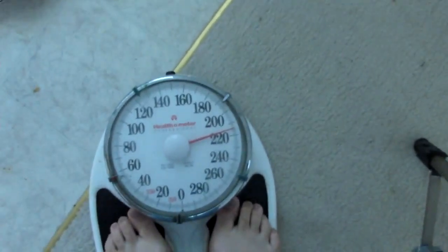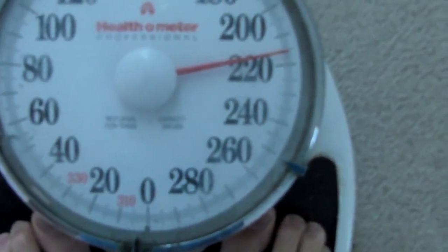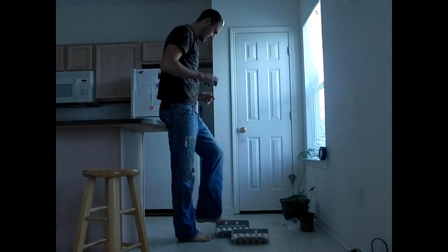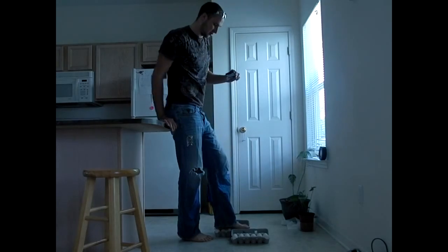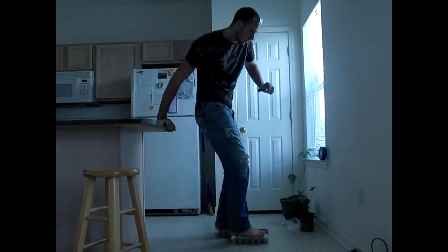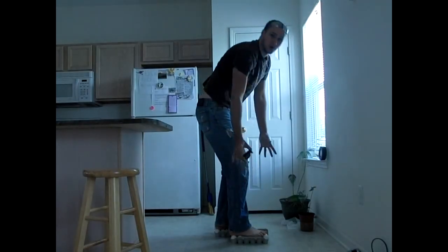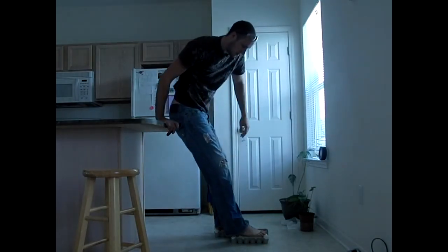Let's see how heavy I am — I'm about 215 to 220 pounds. Alright, first step right here, let's see if it will work. I'm gonna do some support first and then let go of it. By the way, I'm 230 pounds and I'm standing on eggs right now.